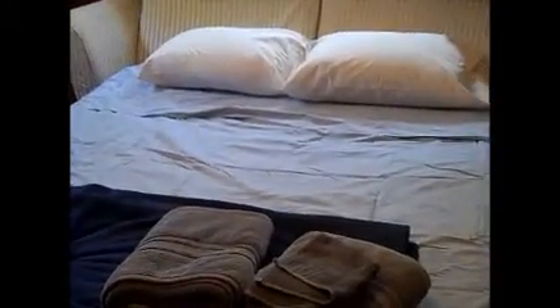Hi everyone, it's Friday and today I wanted to show you my craft room slash guest room. As you can see, I've already made the bed for my mom. This is the doorway through my craft room, here are my IKEA shelves and that's the top of it.